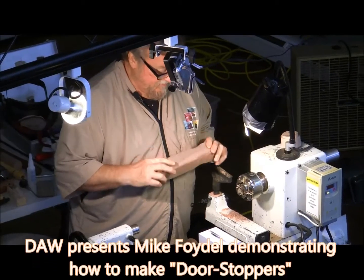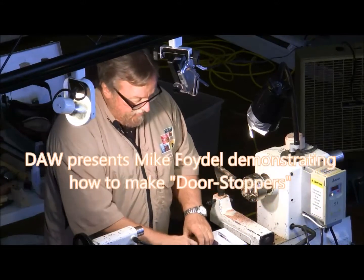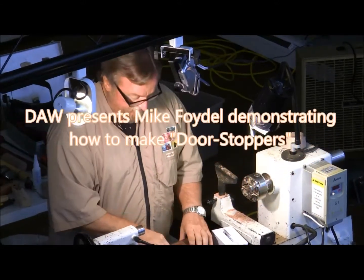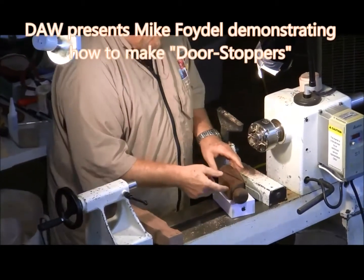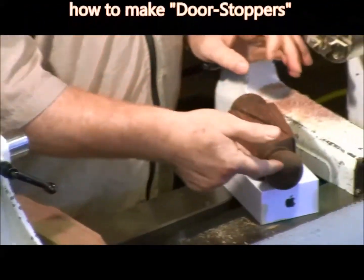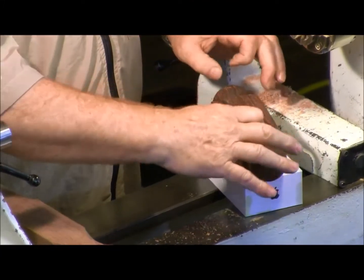Take square wood like a two-by-two and turn the ends as fancy as you want on the lathe. You can see them here — do whatever you want. Then when you're done turning these round balls, you take it to your bandsaw.